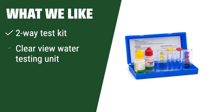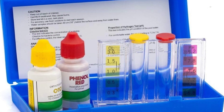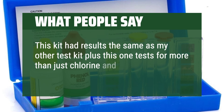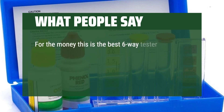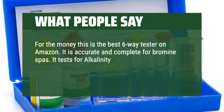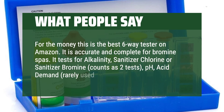What we like: If you prefer a simple and compact solution for chlorine and pH testing, this kit is ideal. With a Clearview Water Testing Unit, easy-to-read color indicators, and a convenient carrying case, this kit is perfect for quick and easy water testing. What people say: This kit has results the same as my other test kit, plus this one tests for more than just chlorine and pH. Great product — I threw away my test strips. For the money, this is the best 6-way tester on Amazon. It is accurate and complete for bromine spas. It tests for alkalinity, sanitizer chlorine or sanitizer bromine (counts as two tests), pH, acid demand, and hardness.